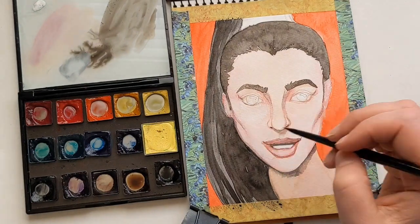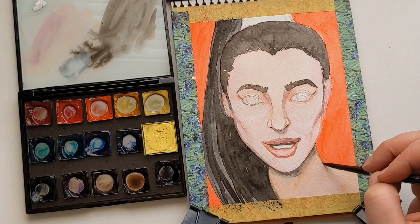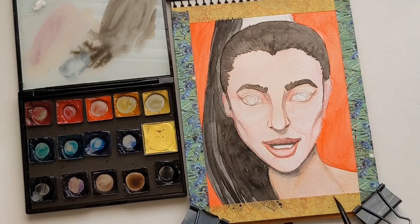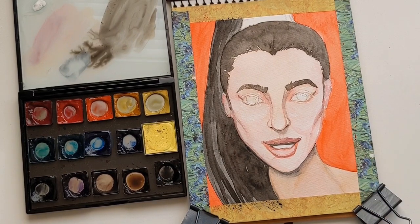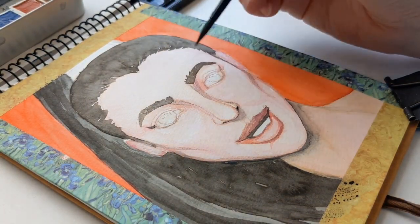I still think it's probably something she might recognize and say, oh, someone was trying to paint me — it doesn't look exactly like me, but I can see that's what they were trying to do. But I'm just really enjoying my portrait process and trying not to put too much pressure on myself.